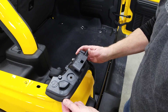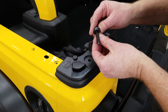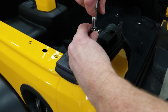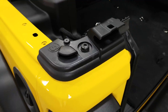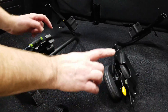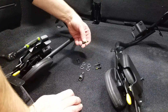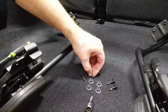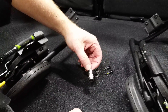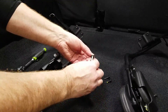Now we'll grab our tailgate bar corner moldings, and they take this big screw that uses a T50 Torx bit. We have our lift assist for the left and right side, and you want to grab these four T6 by 20 millimeter long screws, the flange nuts, and a T30 Torx bit. Note: the instruction says T25 but the T30 is what actually fits.